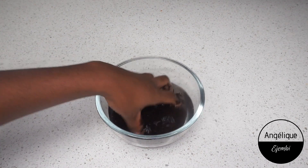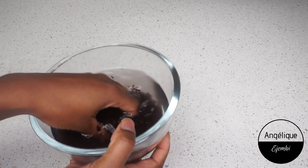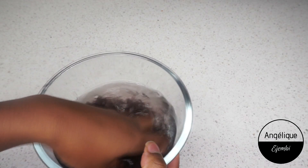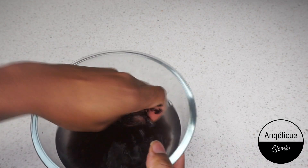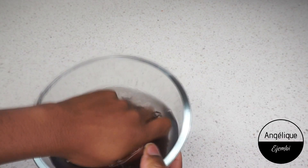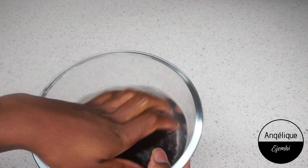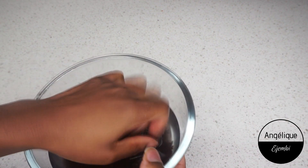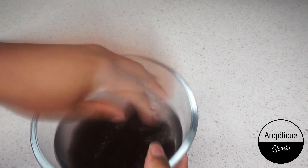As I wash my rice, you can see the water becomes a bit tinted — it has this purplish tint to it. This will definitely depend on the brand of rice that you get, because some rice will be cleaner than others.